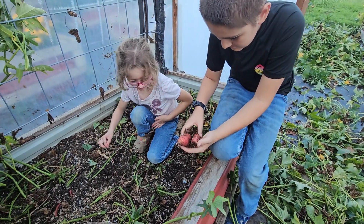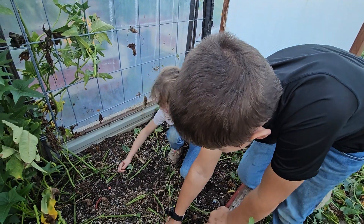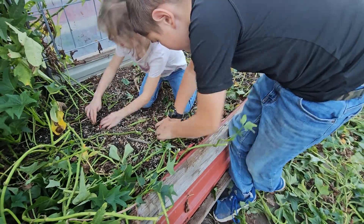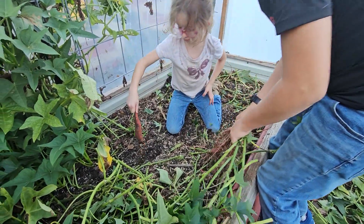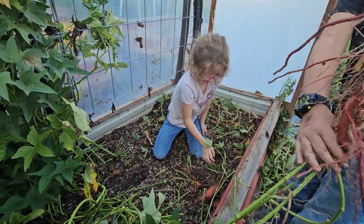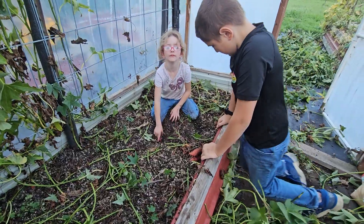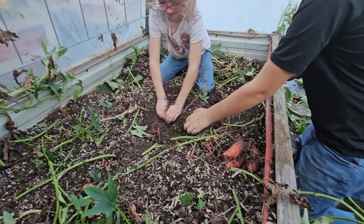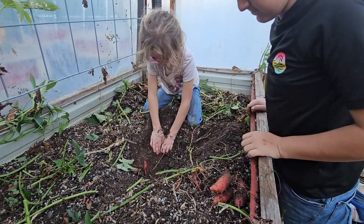Put them all in a pile. Can you find any, Alyssa? You gotta dig it out. Keep digging. Alyssa, you did it! I need help with this. There's a potato right there — you got to dig it out. Are you happy I knew there was a potato? I am really happy you knew there was a potato.